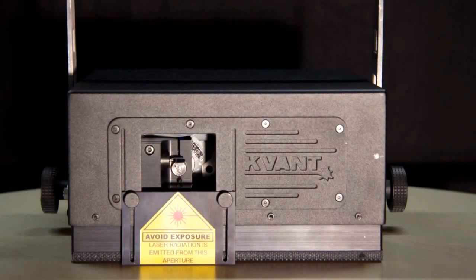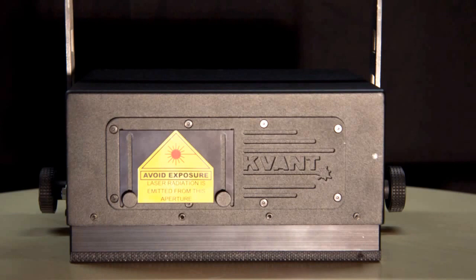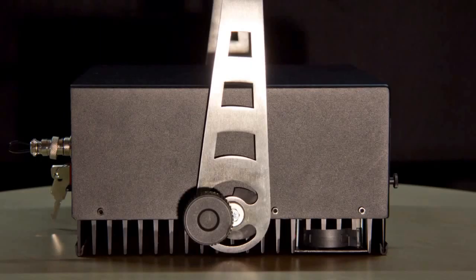The Quant Atom 1500 XT impresses with its completely redesigned, sealed metal housing. At the bottom are large cooling fins and a temperature-controlled fan to cool the laser diodes and the electronics reliably.